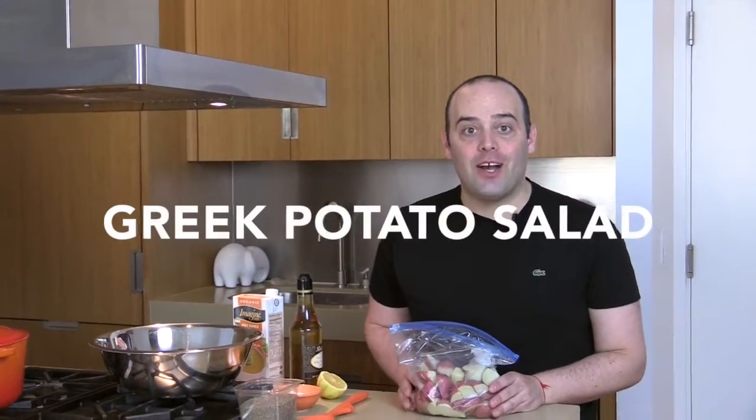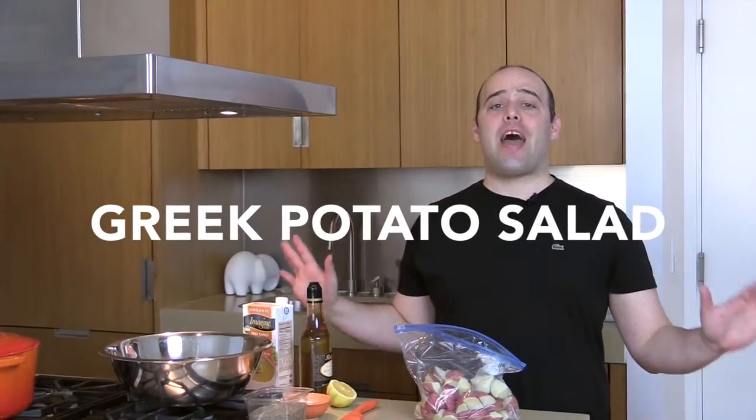Hey guys, it's Jay from chophappy.com and today we're going to make a fabulous Greek creamy potato salad. It's so good and so easy to make, and it's a make-ahead meal so you can eat it tomorrow if you want. Make it today and eat it tomorrow.